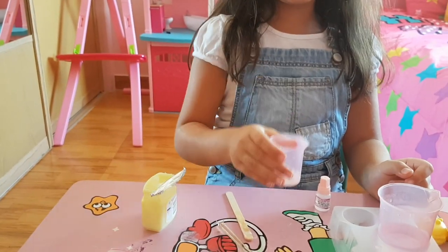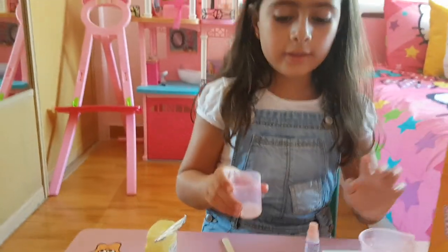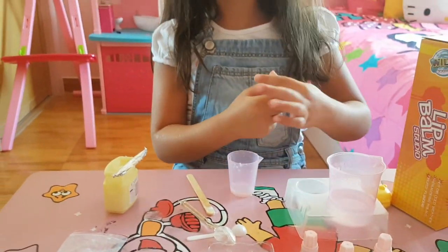Be careful because it's going to be hot. If you want it without any color or anything, you can just put it in the container. But today we're making it with color. First, you need to put baby oil — 10 drops.